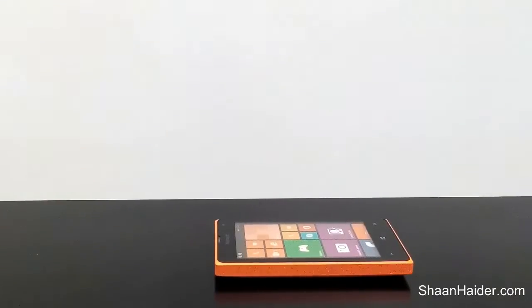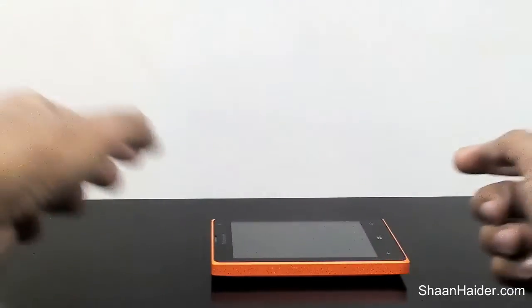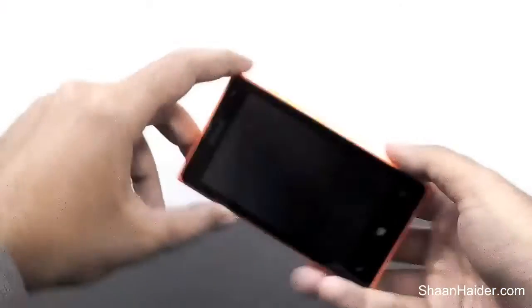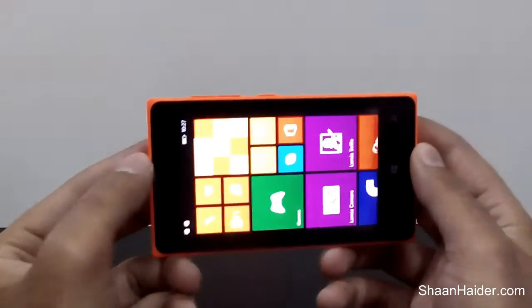Hey guys, this is Sean from SeanNeder.com. In this video I'm going to show you how to take a screenshot on your Microsoft Lumia 435 smartphone. Here we have a Microsoft Lumia 435 dual-SIM smartphone running Windows Phone 8.1 Lumia Denim software.